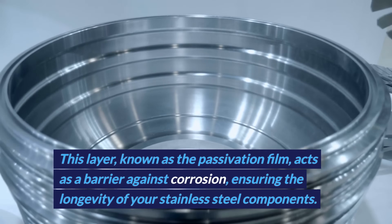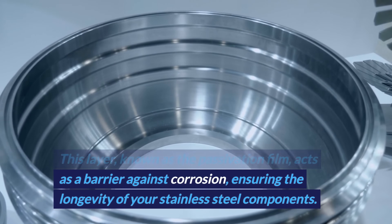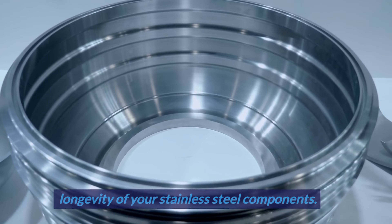This layer, known as the passivation film, acts as a barrier against corrosion, ensuring the longevity of your stainless steel components.